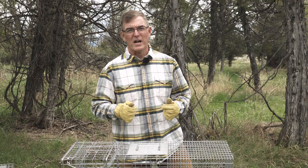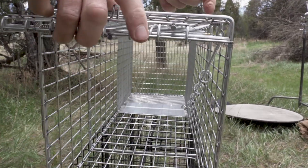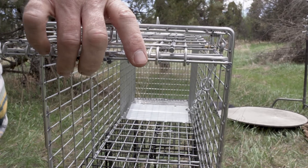Now let's set a cage trap. To do that, first we open the door, move the treadle or trigger into position, and then engage the catch on the door to hold it open. It's really that simple.